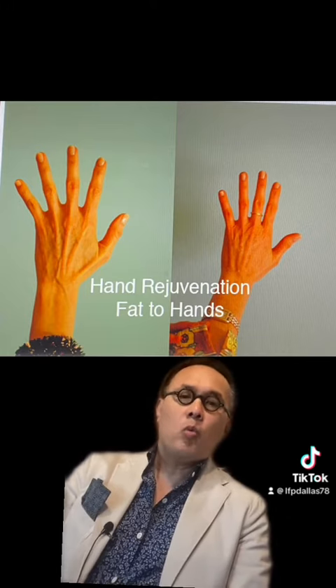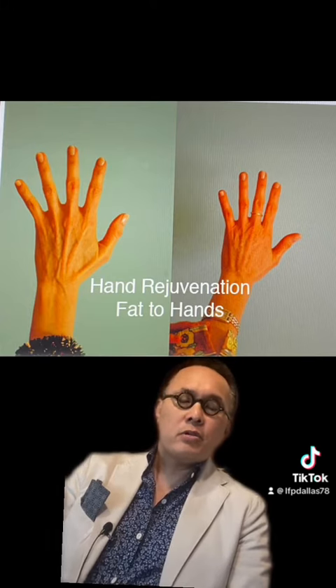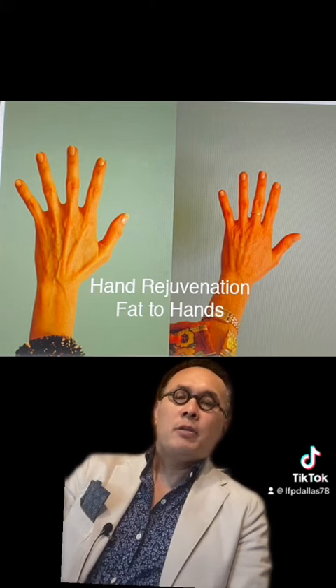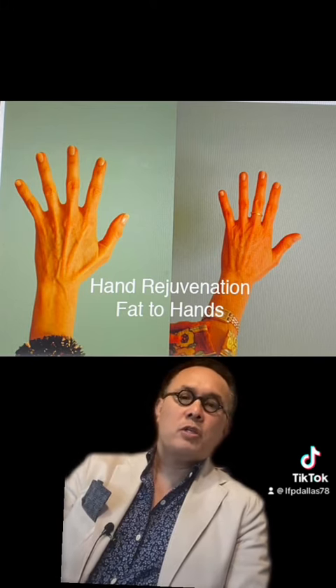I picked my worst before and after here. What I mean by worst is that you can see there's still some bone exposed, the veins are not entirely covered, but you can see a psychological right-brain improvement. I can show you my best examples where you don't see any problems at all, but the key is to use a right-brain philosophy to see the improvement I'm trying to achieve with this procedure.